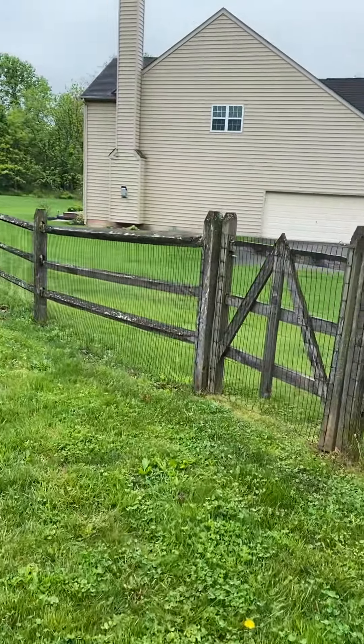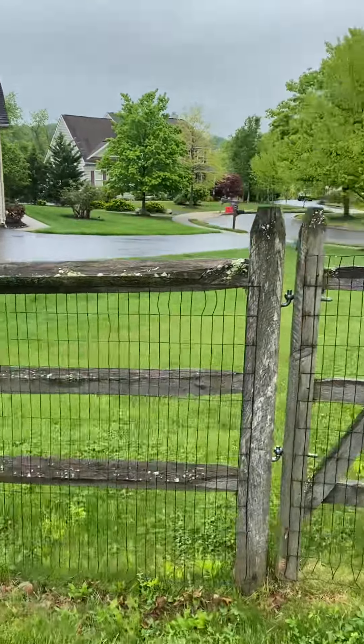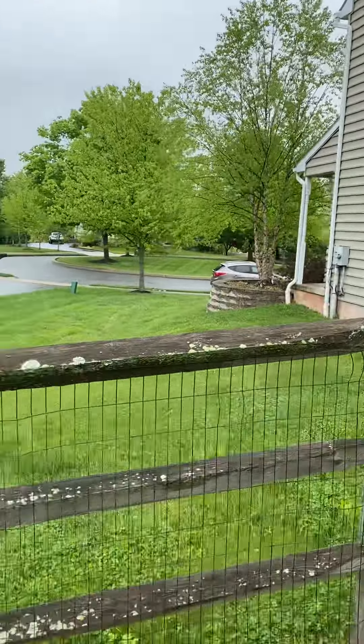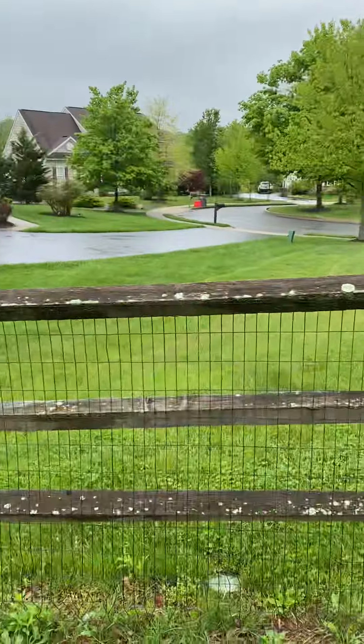This is an estimate video for Ben Metz. Access would be from the right side of the house. This section of split rail fence would need to be taken apart and the wire folded back.